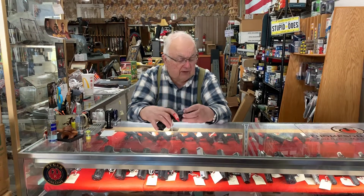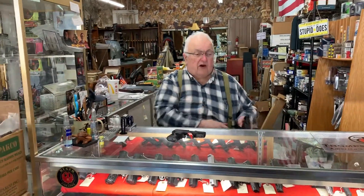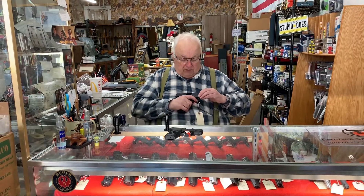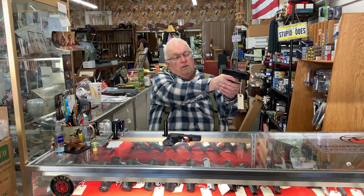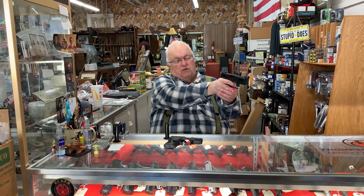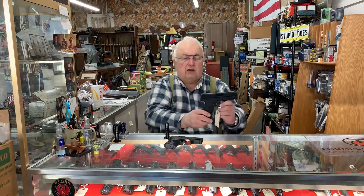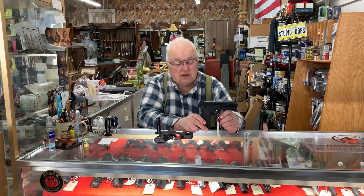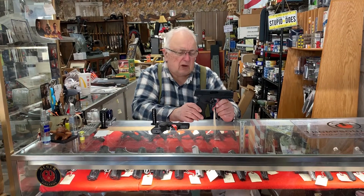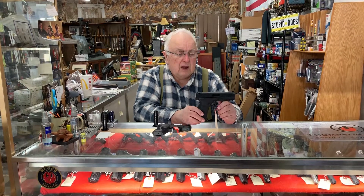We're fortunate to have a 22 that can be dry fired — the Taurus TX22, which is striker-fired and allows dry firing. It's the optimum training tool. If you're looking for a 22 pistol, this is it. It holds 16 rounds, doesn't weigh anything, and has an extremely short reset — we'll talk about trigger reset another time.